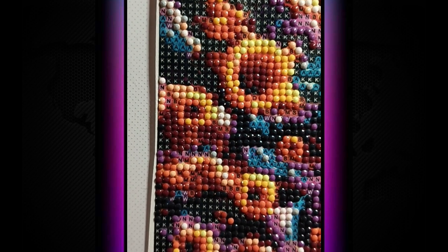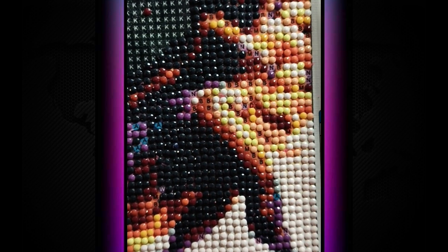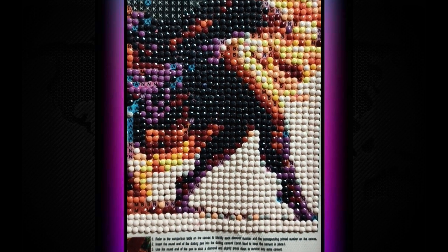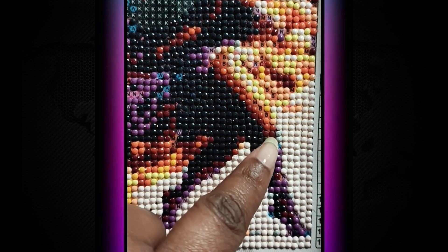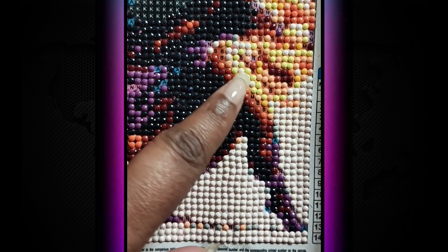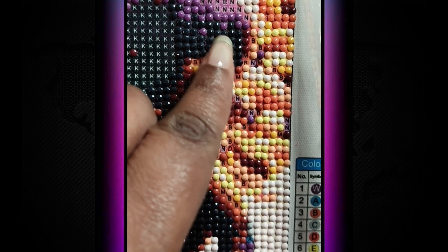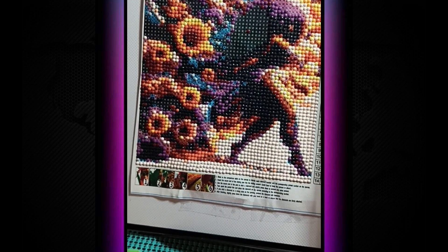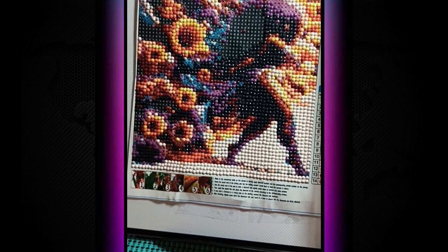I'm gonna put a picture in here. I'm doing all the K's right now. They got her being totally black when on the actual photograph she has this nice caramel tone right here. I don't know what the hell they were doing — and this is supposed to be her little face, just two dots.